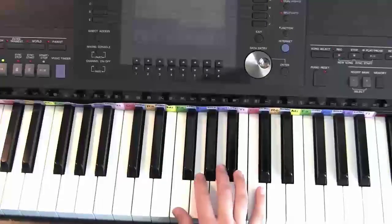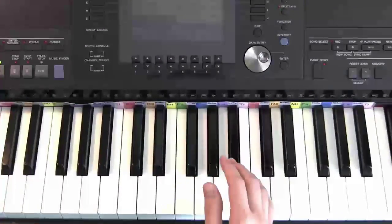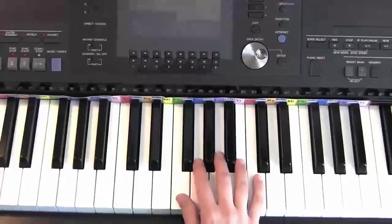Alright, so now we're just going to go through this song, and you'll see that the very first thing we do is we play the C major scale. So here we go.